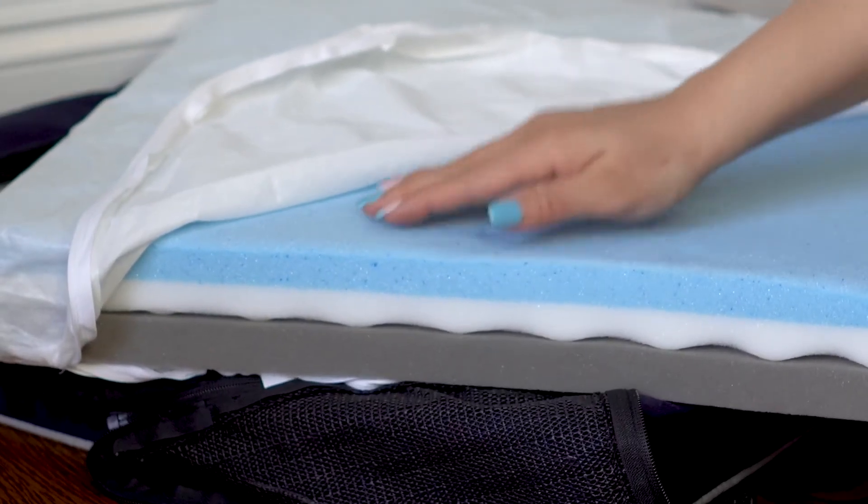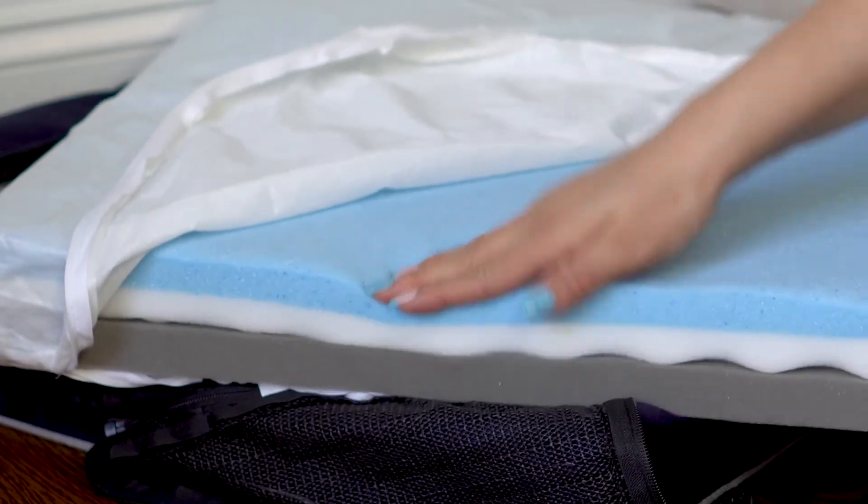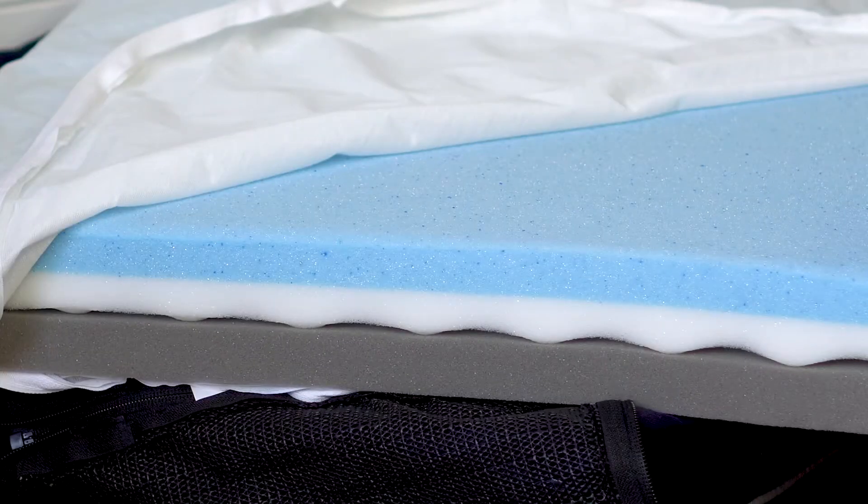This bed has quad layer technology, so it has four different foam layers. The top layer is the cooling gel to disperse the heat. Then there's the memory foam that helps conform to the body.